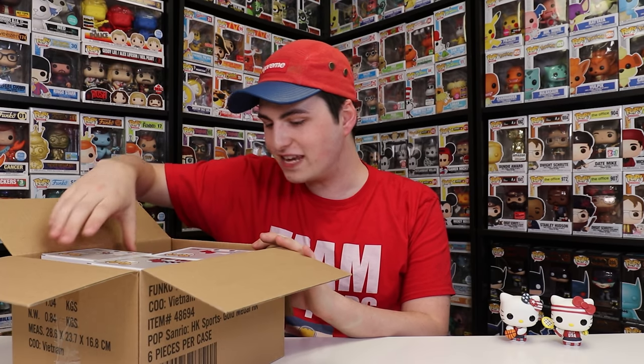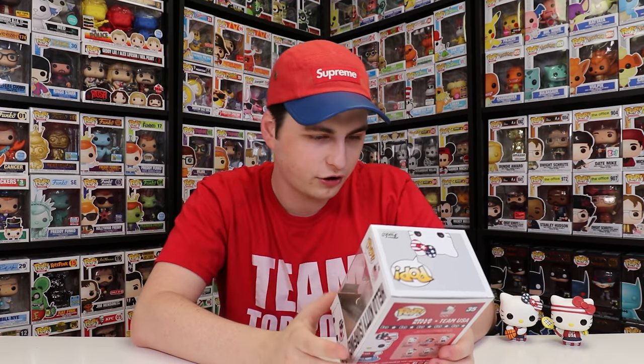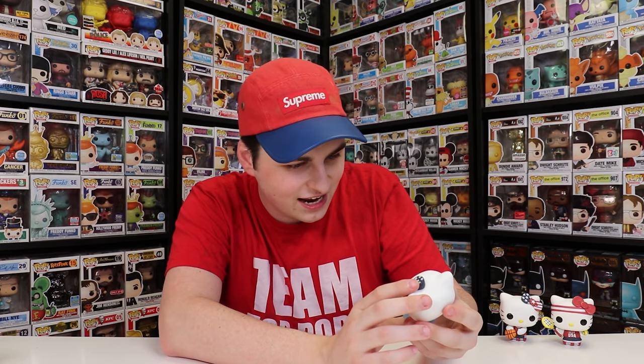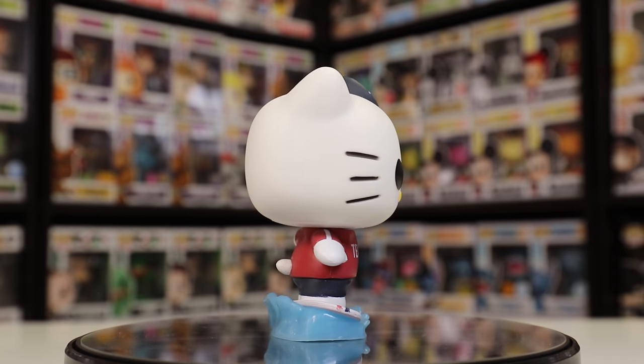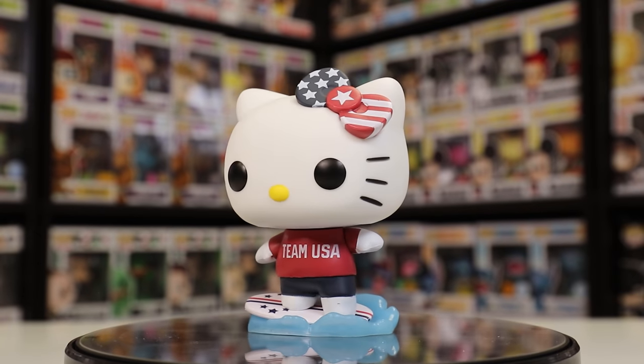Now let's get on to the next one — surfing, just because of how cool this figure looks. She's actually standing on water, and I think that is so neat. Also, I do want to mention that I was trying to get most of the Hot Wheels Olympic cars — I think I got maybe three or four. But yeah, if I find them I'll show them off. If you see this one from the side, you can see that the surfboard is on a bit of an angle, almost like she's riding a wave. And on the front it does have the Team USA shirt as well.